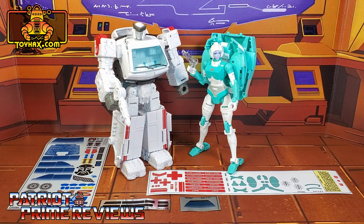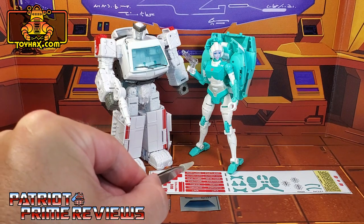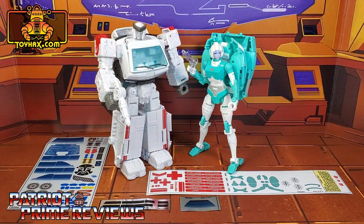The set we're looking at in this video is for the Amazon exclusive Paradon Medics Ratchet and Lifeline. This decal set includes three decal sheets on foil backing and one on vinyl. I'm going to break this video up into two parts: part one for Ratchet and part two for Lifeline. So now, without further ado, let's take a look at Lifeline both before and after ToyHacks decals. Welcome to Patriot Prime Reviews.